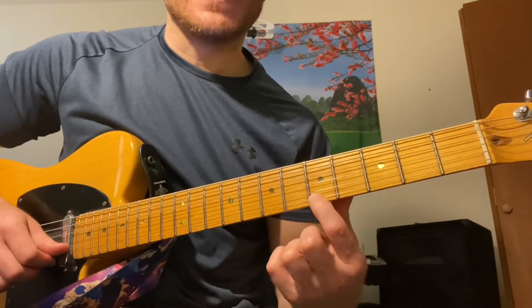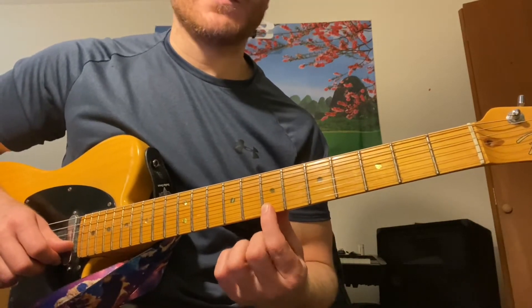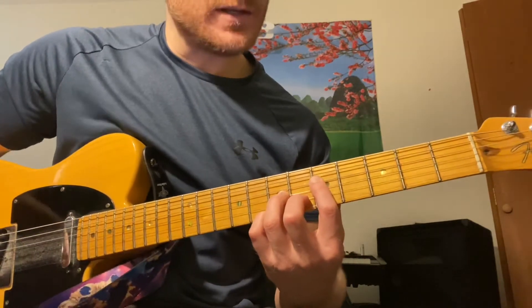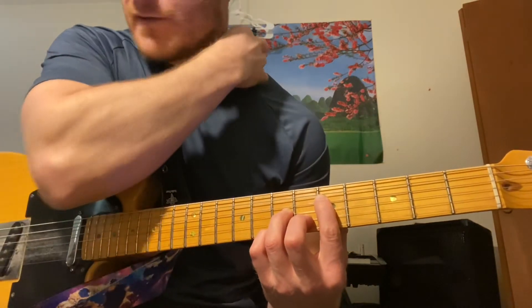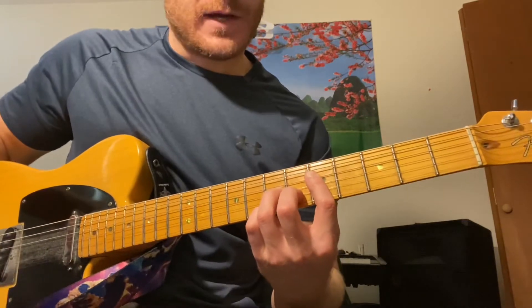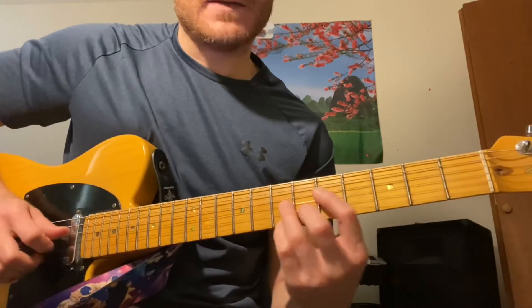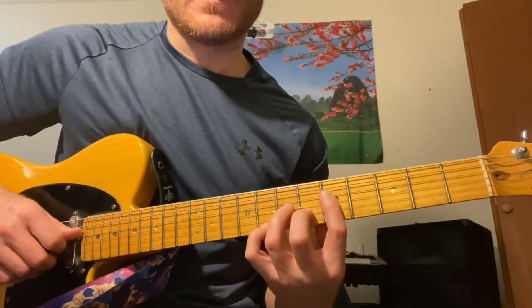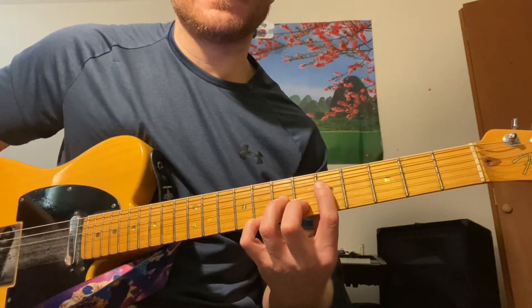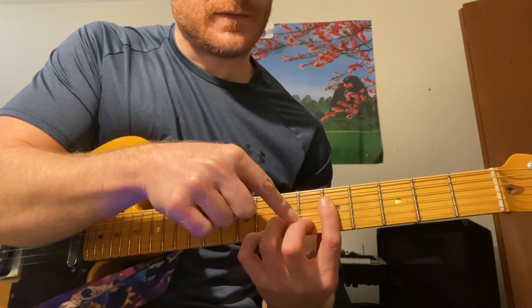That's our second note in G mixolydian. Our third note is B — that B note is in a G7 chord, so I can grab that G7 there. The shape is 5-7-6-7. Moving up, our next note is C, the fourth. I can just keep this chord and sus it out, so now I have a G7sus4 — that shape is 5-7-6-8.